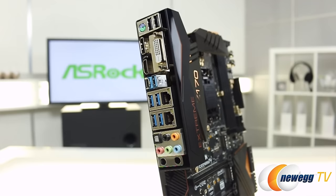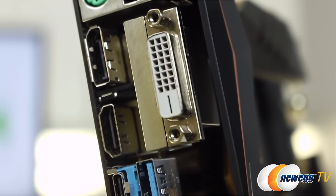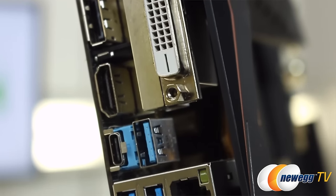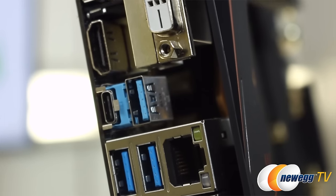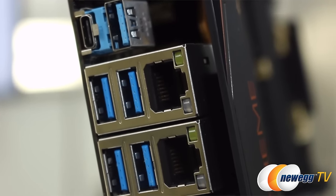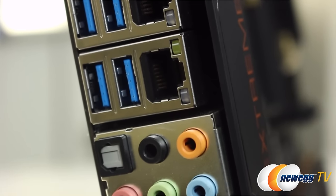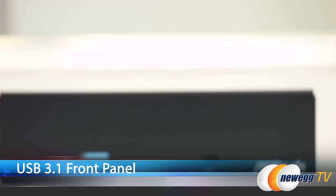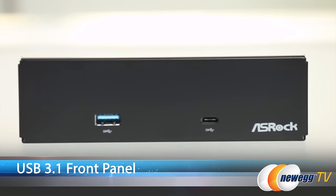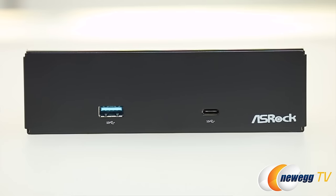Checking out the ports from top to bottom, we've got 2 USB 2.0s and an old school PS2. There's HDMI, DisplayPort 1.2, and DVI-D. There's USB Type-A and Type-C connectors, and 4 USB 3.0s. Then there's dual Intel LAN which gives you double the transmission bandwidth over just having one connection. And finally you have your HD audio ports. You'll find this front panel that slots right into a 5.25 drive bay and gives you access to USB 3.1 both Type-A and Type-C connectors right on the front of your rig.